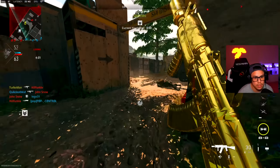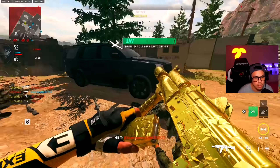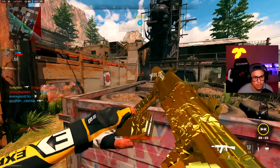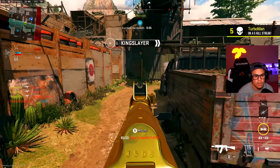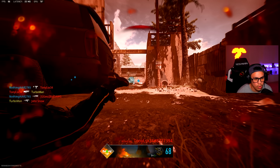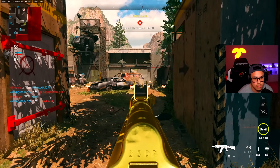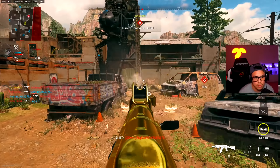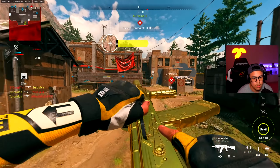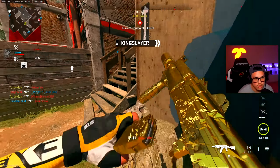Pretty intense match, pretty intense match. I just went for that. The 74U was built for this.